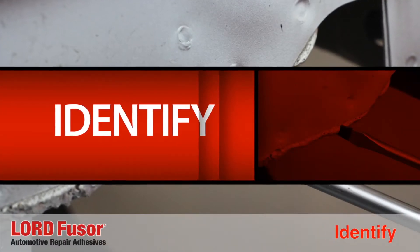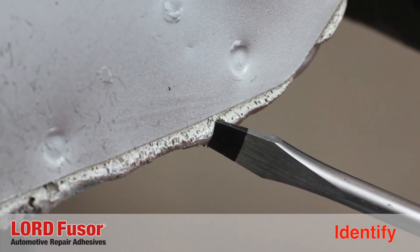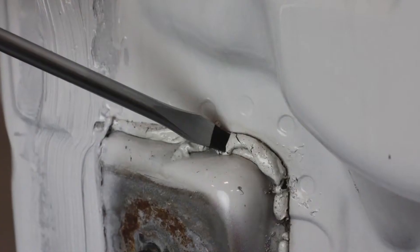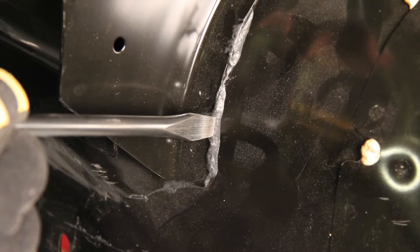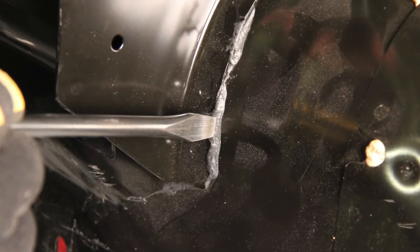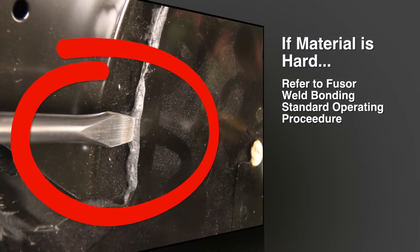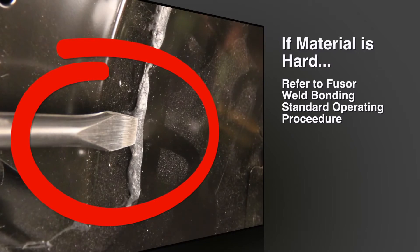The first step in any standard operating procedure is to identify and understand what type of repair you need to perform. To ensure success with weld sealing, you need to know if the OEM material you need to replace is sealer or a structural adhesive. You can easily determine this by poking the material with a screwdriver. If the material protruding from the pinch weld is hard or rigid, then it is most likely a structural adhesive and the Fuser weld bonding standard operating procedure should be followed.